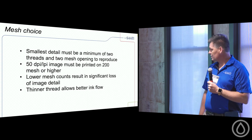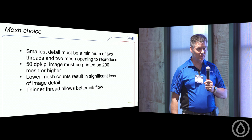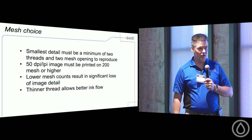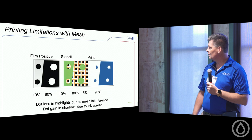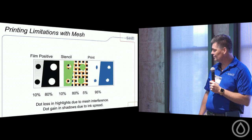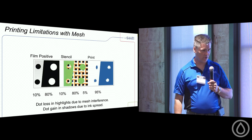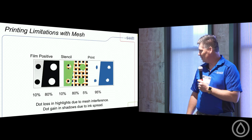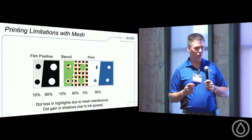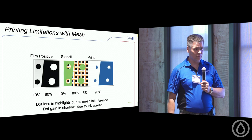Lower mesh counts will result in a significant loss of image detail. That's why we move up in thread counts — we get less mesh interference and more of the ink and image we want to print. Thinner thread allows for better ink flow. When printing a 10-dot or 80-dot shadow highlight, dot loss in the highlights is due to mesh interference — the mesh is just in the way and won't let the ink transfer through.